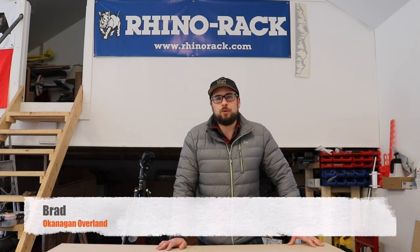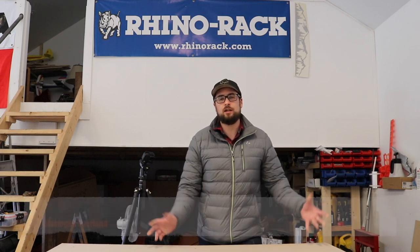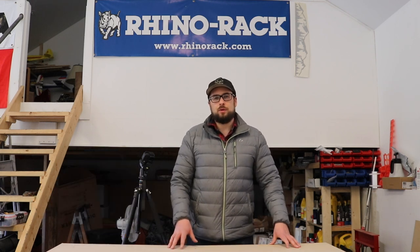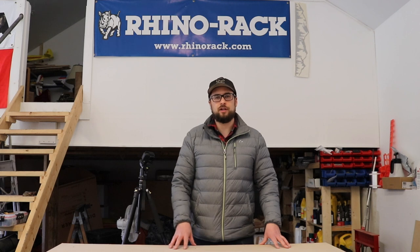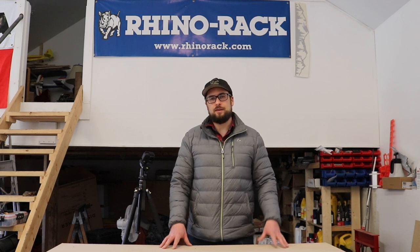Hey guys, hope everybody is doing well. Today I'm going to try something a little bit different for the channel, and that is a gear review video right here in the shop. So make sure at the end of this video that you leave a comment down below and just let me know what you like or if you like this type of video.